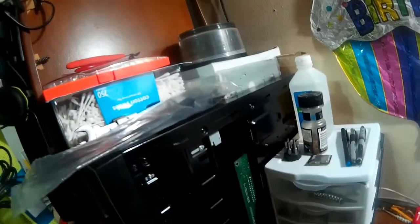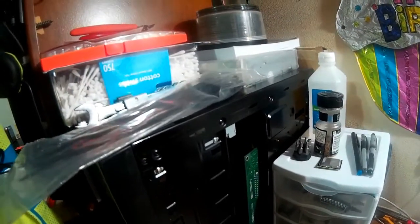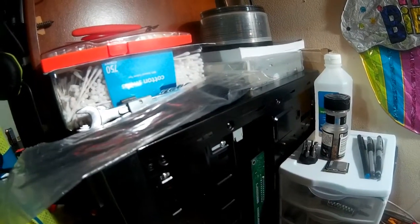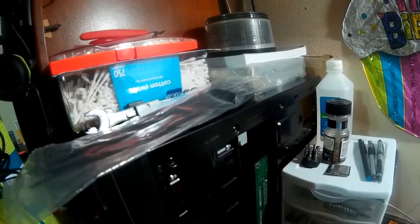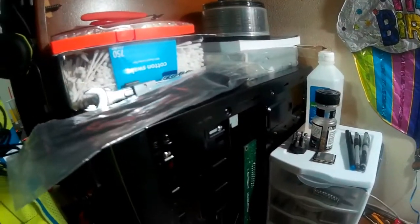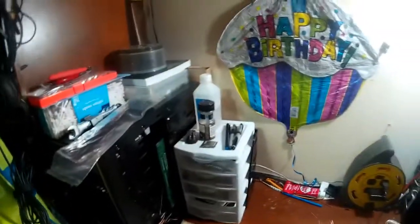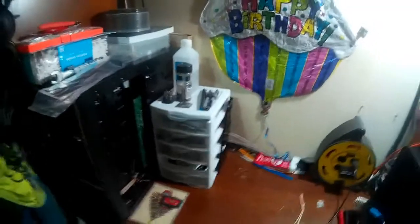It also had a stock cooler and — let me think — an Asus 512MB GeForce GTX 210. I still have it, but I kind of lost the screws to the heatsink for it. If I find it, I'll show you a picture later.